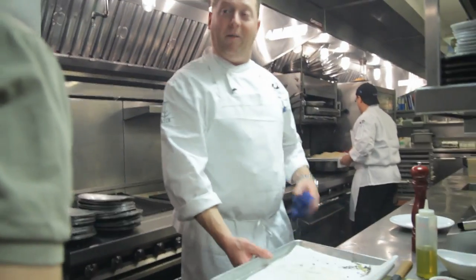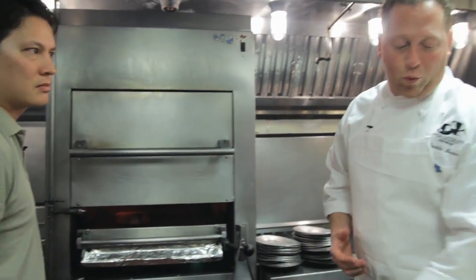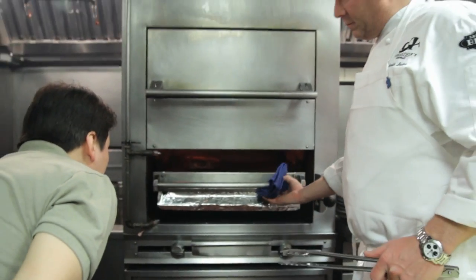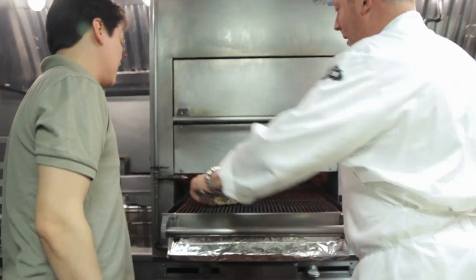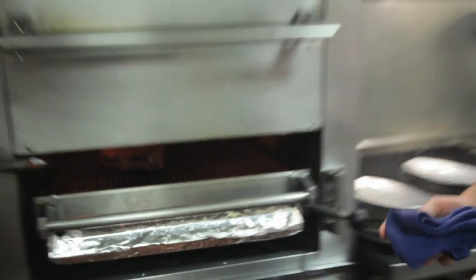From there I'm going to place it into the oven and cook it to approximately just under rare — about 110 degrees. I'm just going to flip that. On a busy night we'll probably move through about 350 to 400 steaks. Your steak guy is pretty good at what he does.